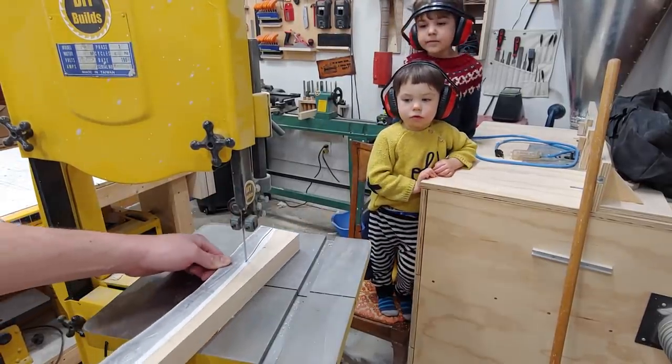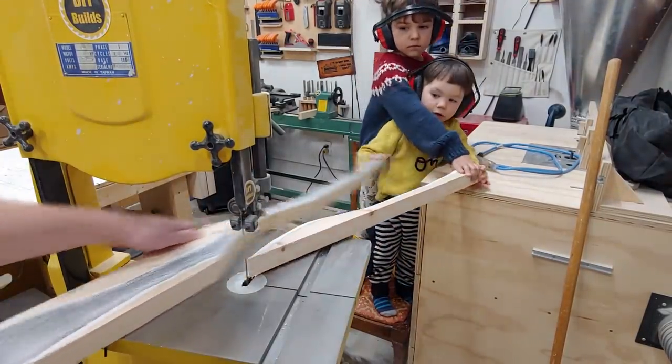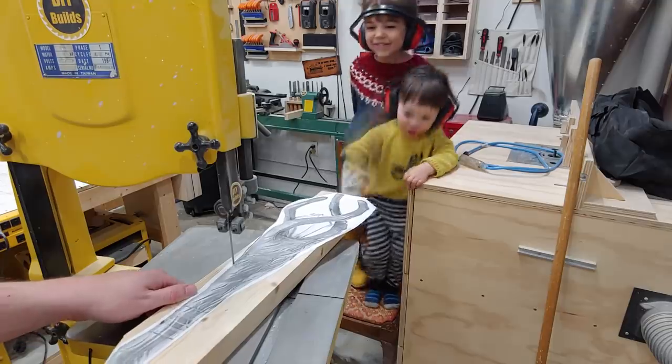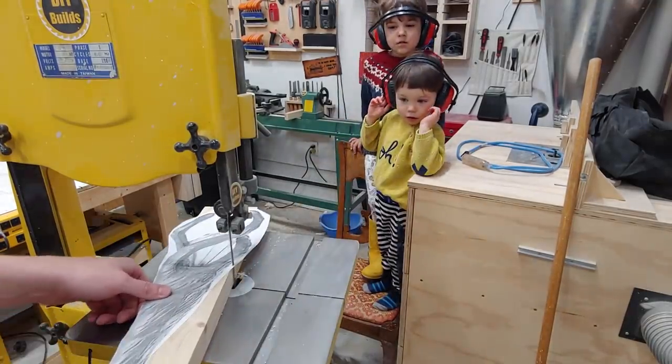My boys are keeping a watchful eye on me, making sure I'm doing a good job. It's good to get them involved holding the off cuts and stuff like that. They know that their hands can't go anywhere near that table or blade, so they're at a safe distance just keeping a helpful eye out on me.